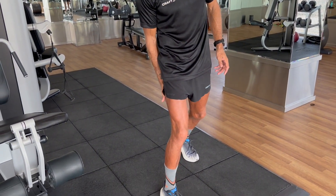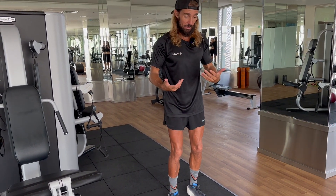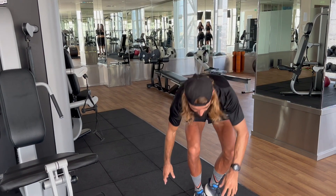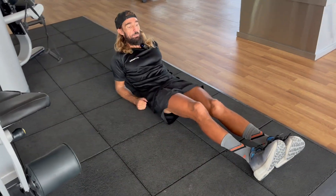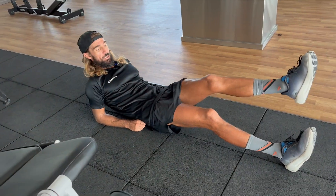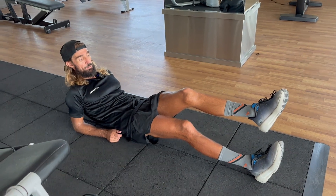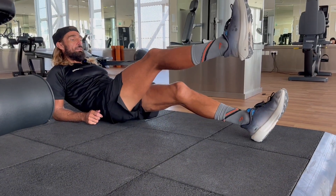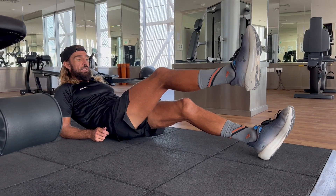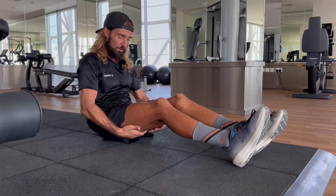One exercise I love to start with for hamstrings: just get on the floor on your elbows, hold the weight of your body on the hamstring, and hold that position. I'll do 20 each side for two sets, and you'll really feel it there.